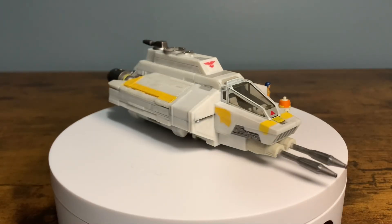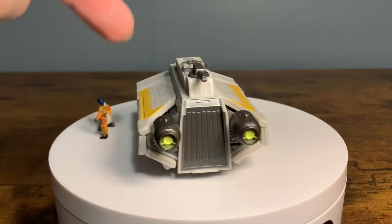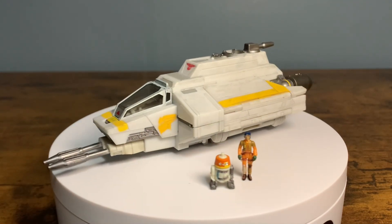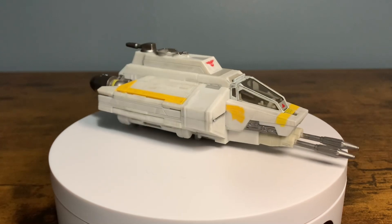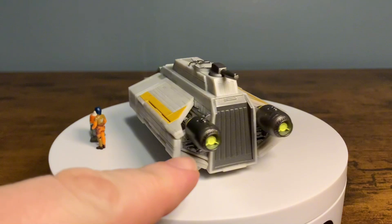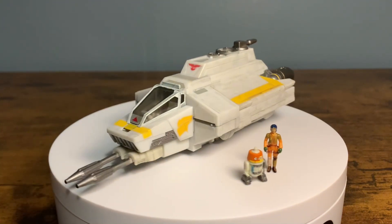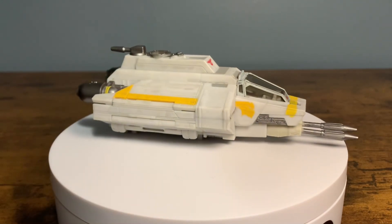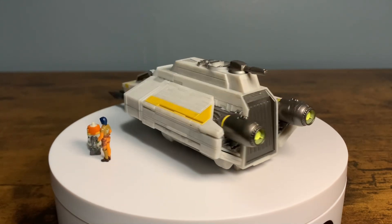Just a quick look at the Phantom before I get the wings out. This is what it looks like out of the box in its compact form — it comes with a rubber band to keep the wings together. Some really cool paint here. There's even a little weathering on the side. Real nice yellow paint, some silver paint, the turret looks good, and a clean red right here. Very cool looking paint.